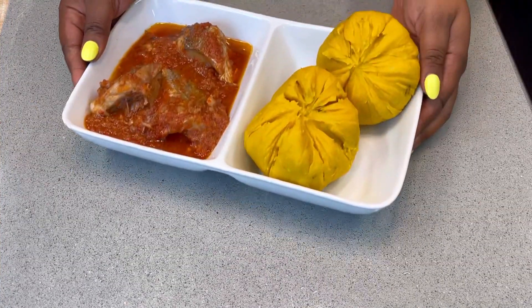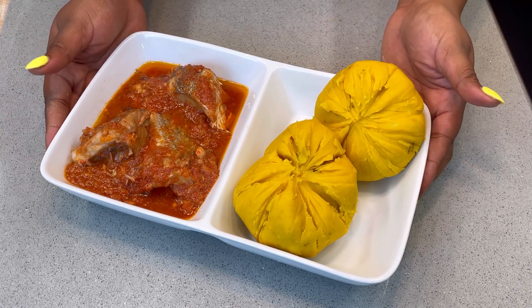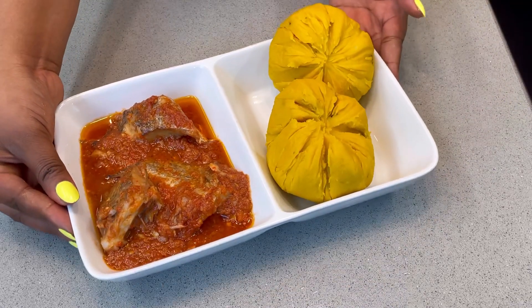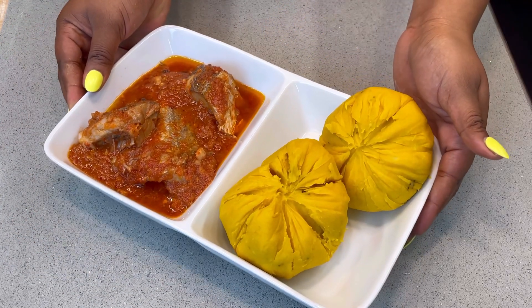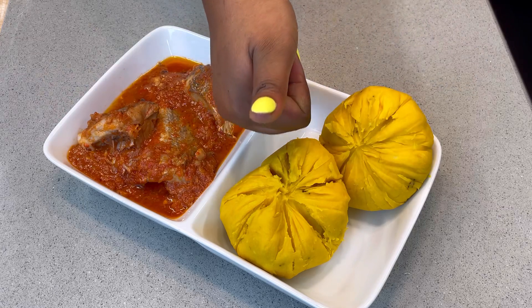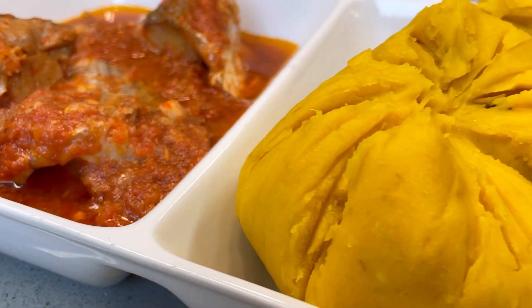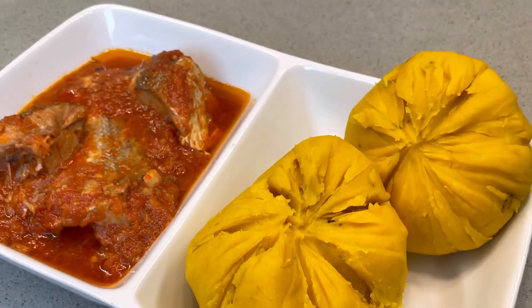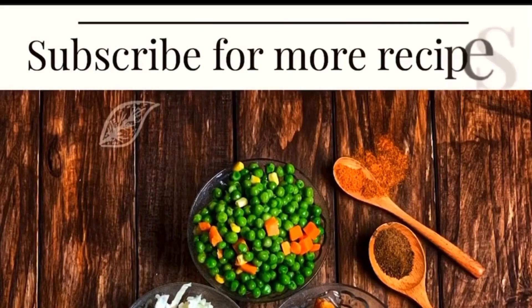So here you have it guys — my Kalabari people, my Ijaw people, this is your fresh Onunu sauce that can be enjoyed by anybody in Nigeria. It is so yummy, you need to add this to your menu! Thank you for watching. If you haven't already subscribed, this is enough reason for you to subscribe to my YouTube channel. And if you watched this video till this moment, please type the word Onunu in the comment section. Thank you for watching, bye!